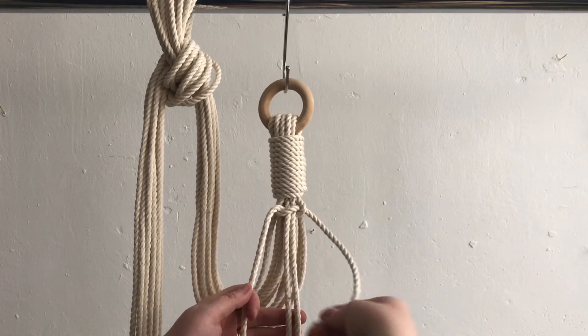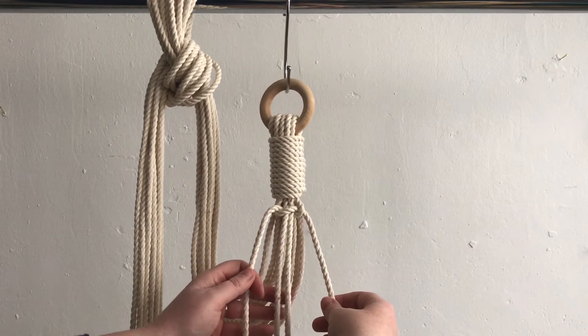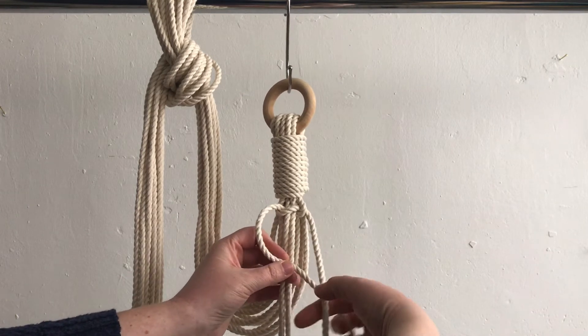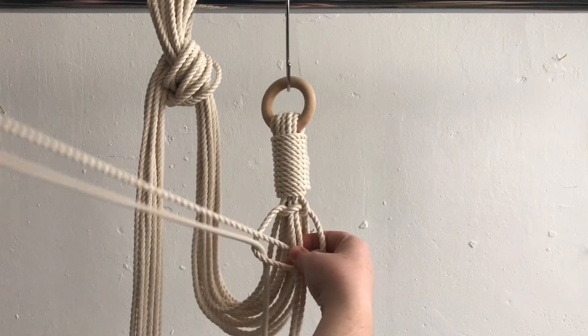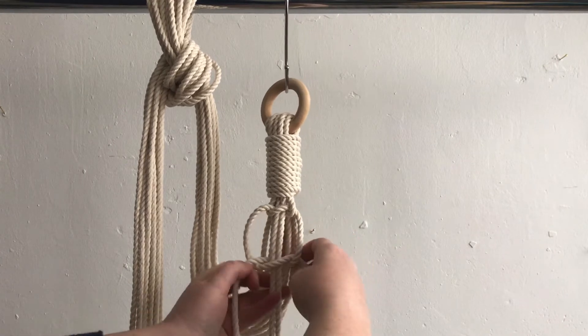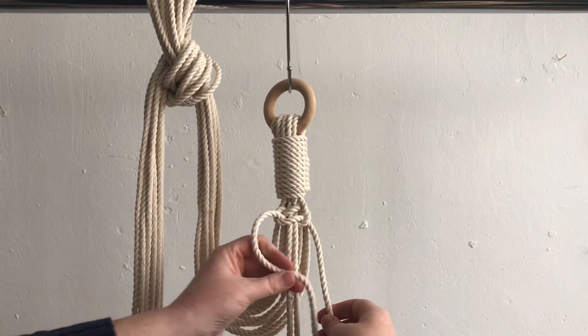If you were doing a square knot you would then go to the right side, but for a spiral knot you'll continue to come from the left side. So left in front and then behind, making a number four, right behind and then in front, and tighten. Then again left in front.